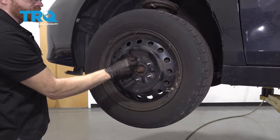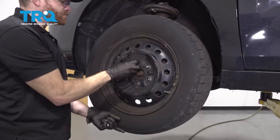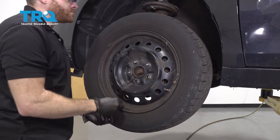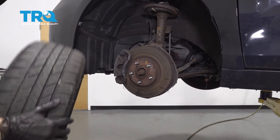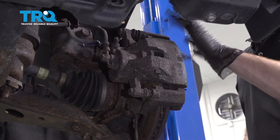If your wheel's stuck on there, just go ahead and put on the lug nut and give it a little bonk from the back. Remove the wheel. Now with the wheel off, we're going to start removing our caliper and then the rest of the brakes.